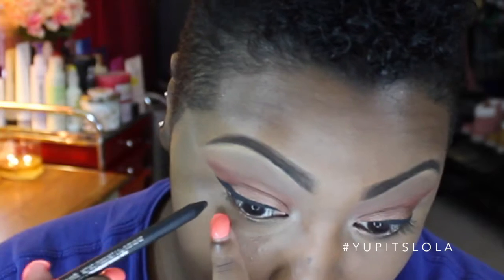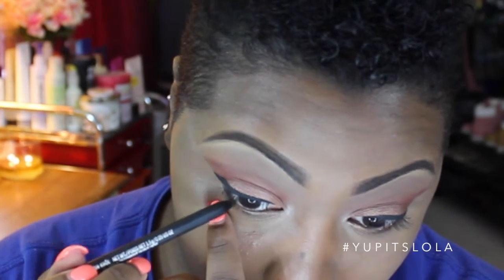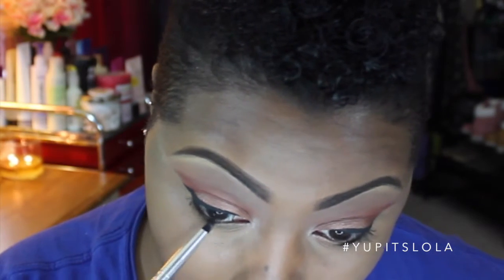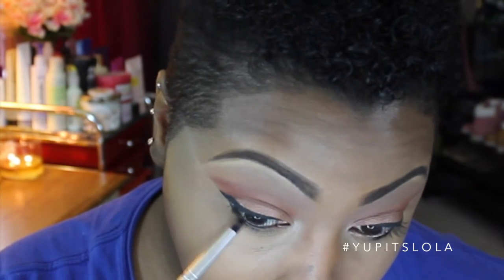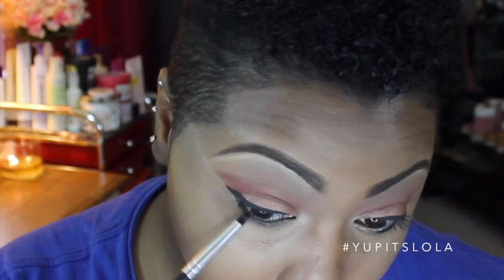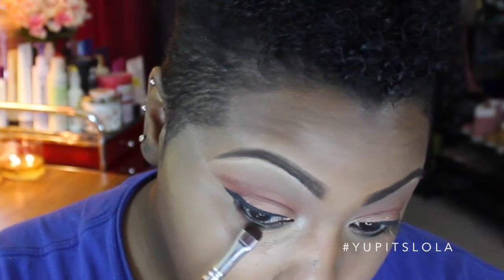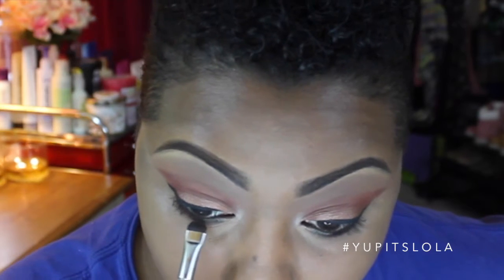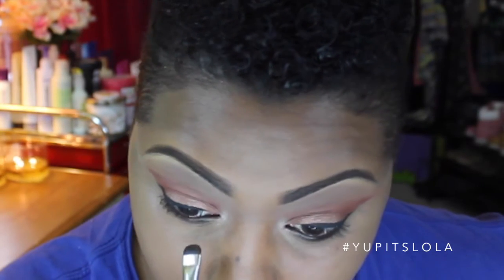To line my waterline, I'm using MAC Coal Pencil and Feline. To blend out the eyeliner, I'm just taking a matte black shadow with a pencil brush. And then I'm going to take Sienna on a chisel shader brush to smoke out that lower lash line a little bit further. And then Rum Cake to intensify it just a bit more.